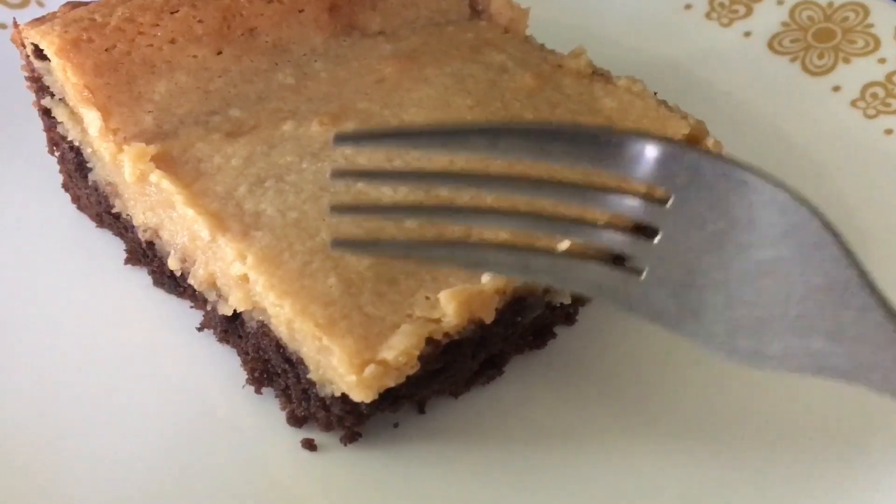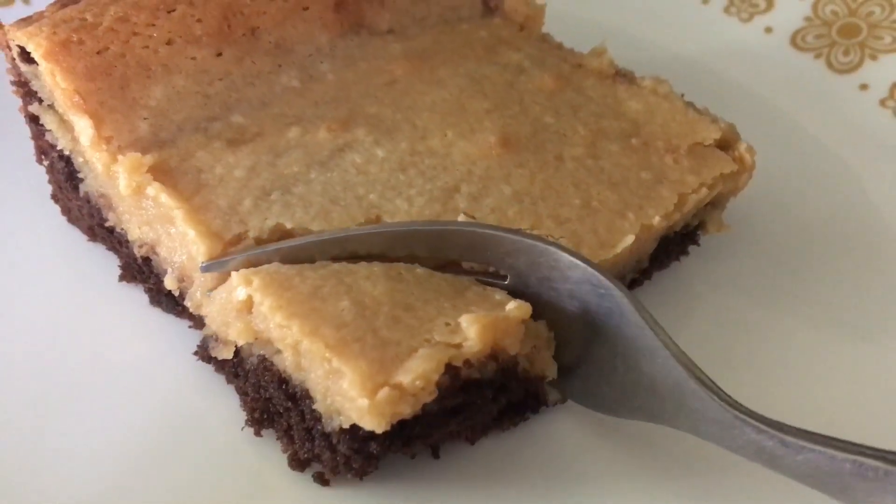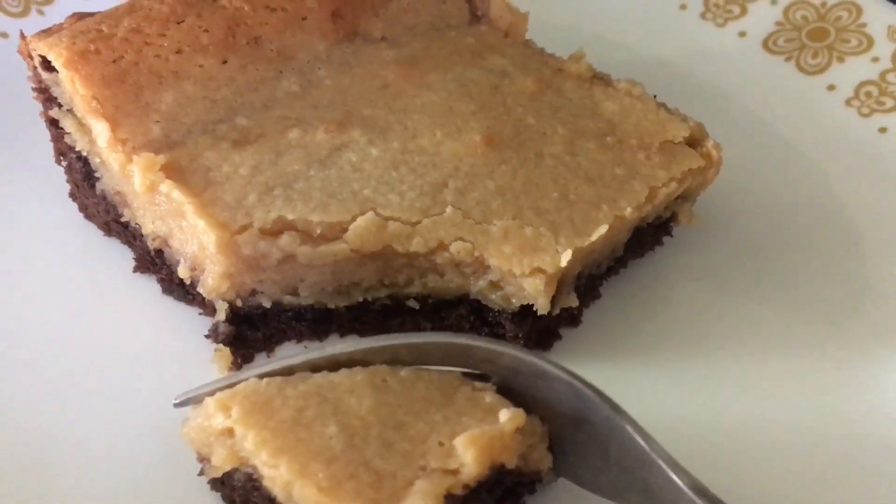And of course it's so easy to put together. I don't know if this version beats the original but it comes pretty close. You can see how much I enjoyed it.